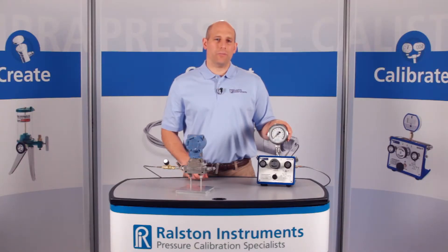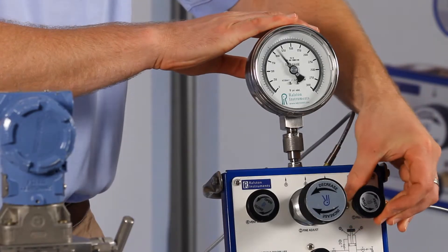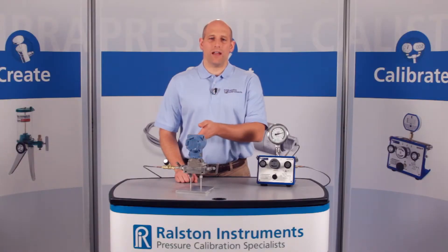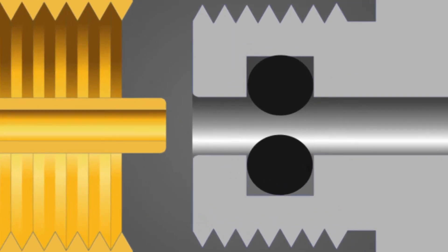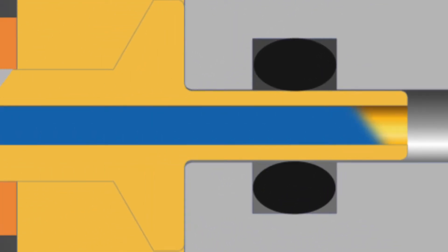Let's apply about 3,000 psi or 210 bar pressure. This valve has a maximum working pressure of 5,000 psi or 345 bar. The Ralston quick test system makes a quick leak-free connection thanks to the integrated o-ring pressure seals, and unlike some designs, these fittings won't weep.